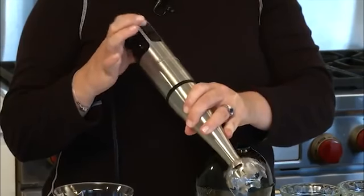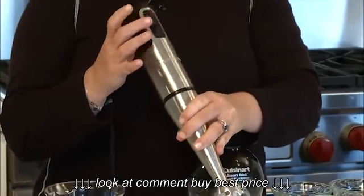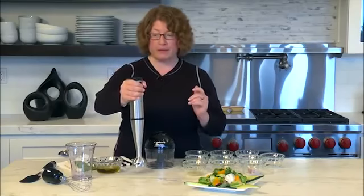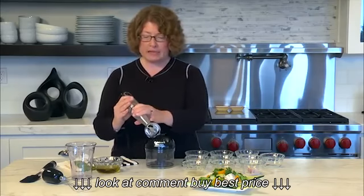Here you have soft press buttons, one for low and one for high. It's extremely easy to operate and has a nice grip on it — it's tapered so that your hand goes right there. It's easy to use.